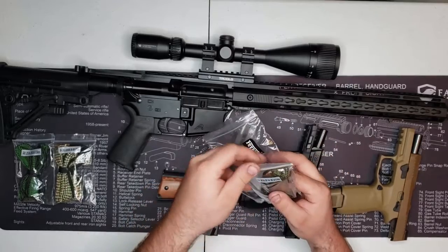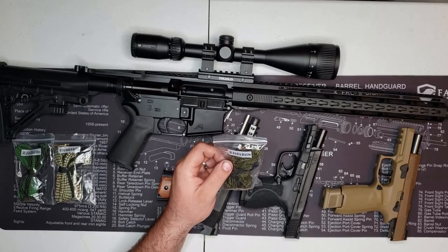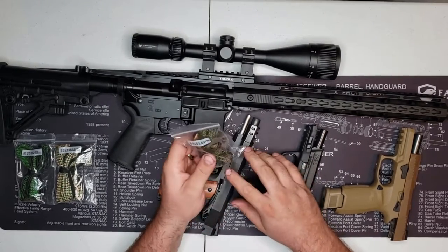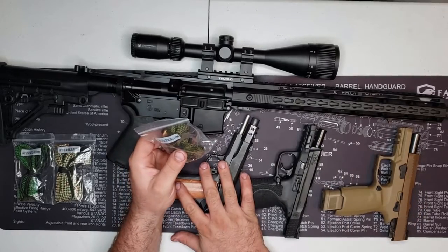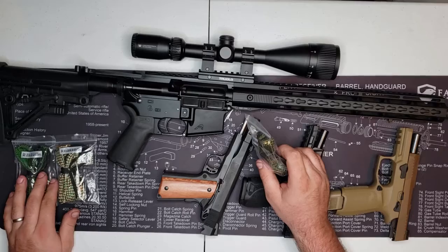The next one is a G03 — it covers 38 cal, 357, 380, and 9mm. I've got two nines and a 40 here. The 40 I think should go with the 30 caliber one — that would work for the 40.